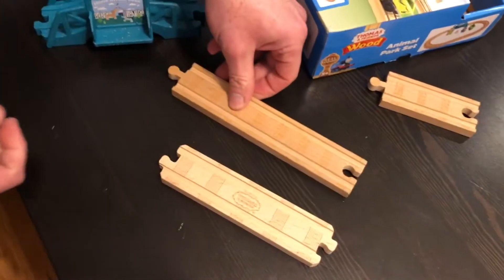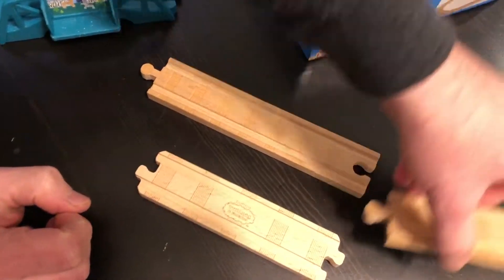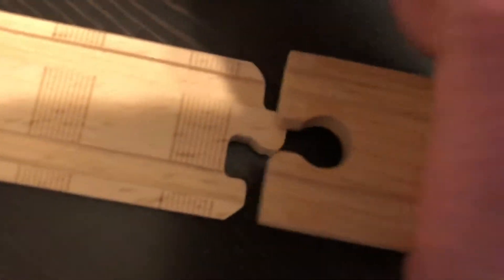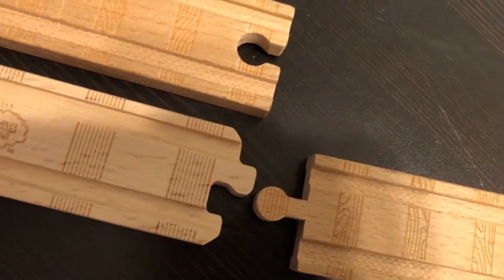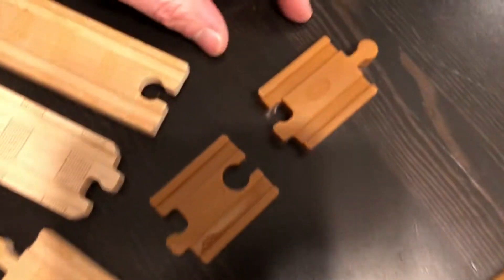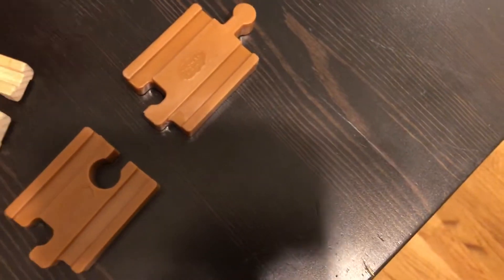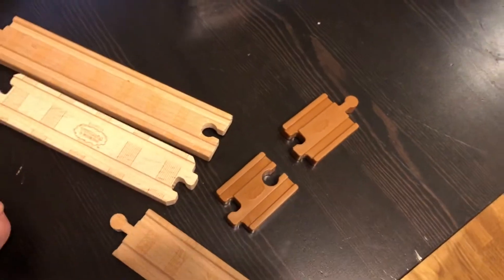You're going to notice there's old straight track and new straight track. Take a look — you can see the differences. You cannot connect the old track and the new track without these adapters. In all fairness they do give you adapters — you get two of them in this particular set, and most of the sets I looked at also come with two.